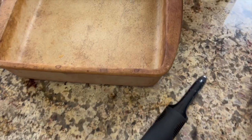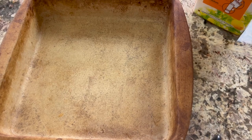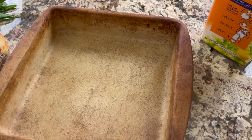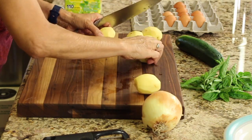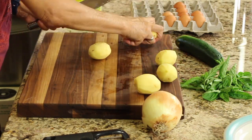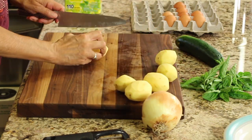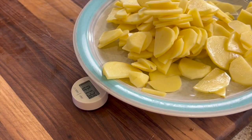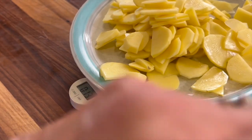For today's video I'm using a casserole dish that is about 10 by 10, but you can use a 10 by 13 depending on how many people you're feeding. I'm using about six potatoes for this dish, but you can add more. You just want a nice layer of potatoes throughout your casserole dish — I measured it out to about 13 ounces.